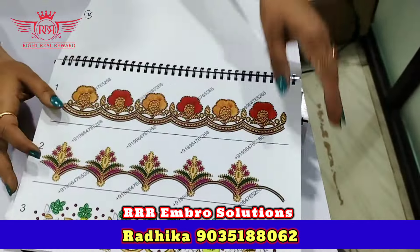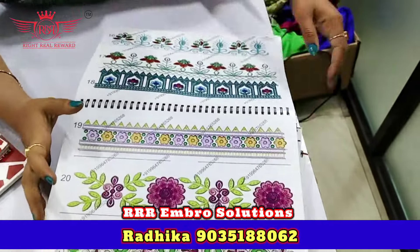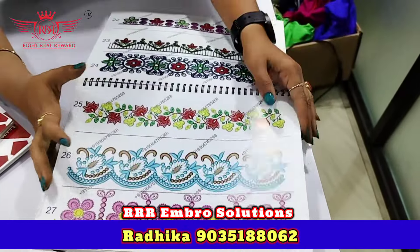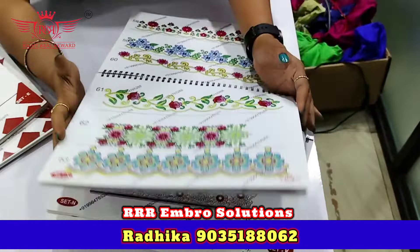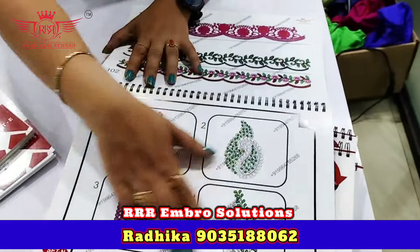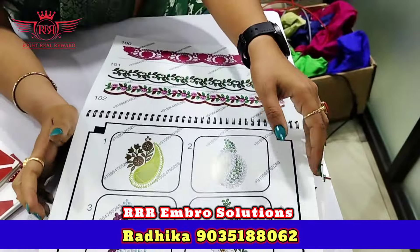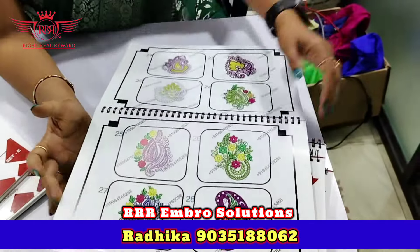We will use this set of saree borders. We will make the sarees cut work. We will use the saree and dress to make the saree.